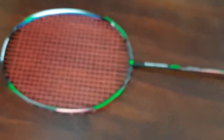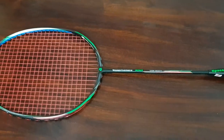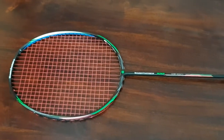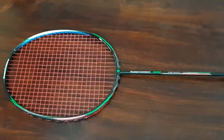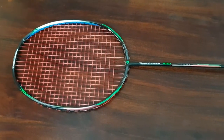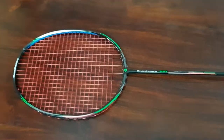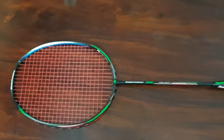It's well balanced — or I'd say a little head-heavy. For this kind of weight, you definitely need that head-heavy feel to clear and play with confidence. If you have a 78-gram racket without a balance point of at least 300mm, it's hard to play with — it won't clear well and won't be that powerful.